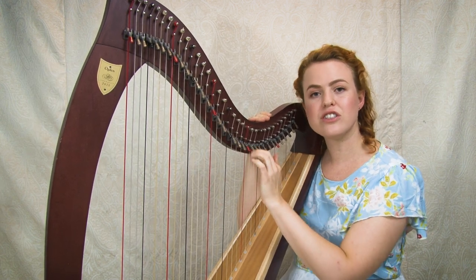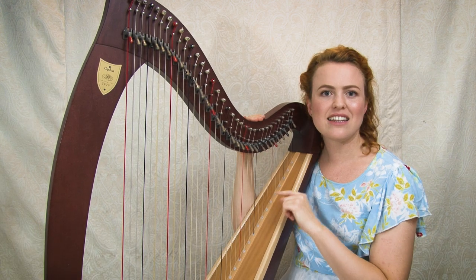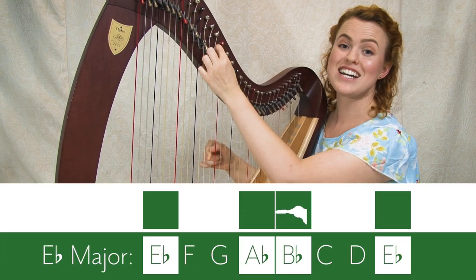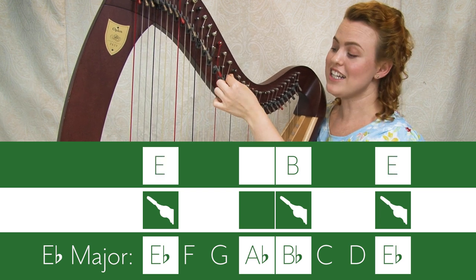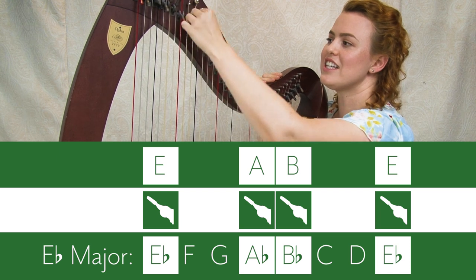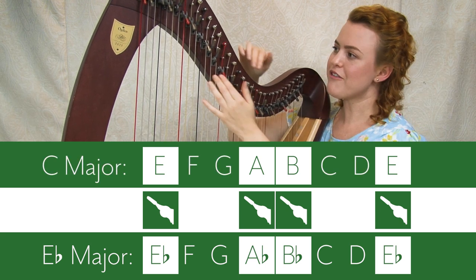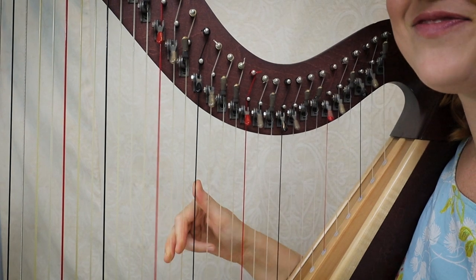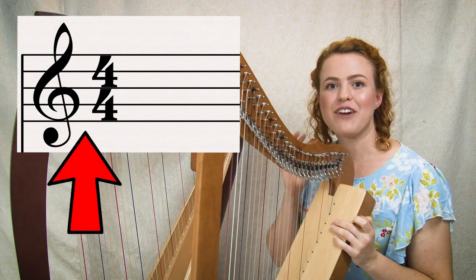Just to clarify: tuning in E flat doesn't mean the C strings become E flats — it means the strings tuned as flats match the pattern of flats in E flat major. If you want to play in the key of C on this harp, you raise the B levers to get B natural, the E levers to get E natural, and the A levers to get A natural. With all three levers up per octave, you're now in the key of C.